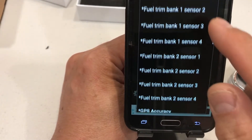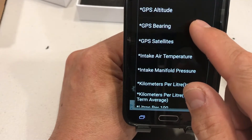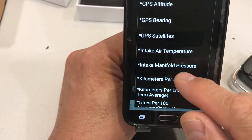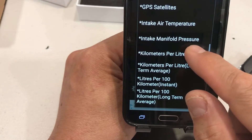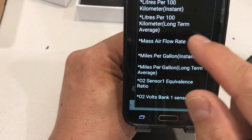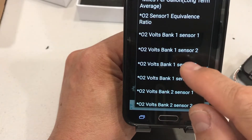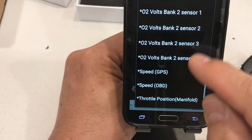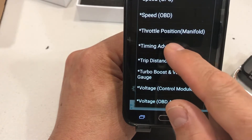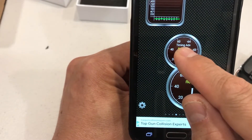You can scroll through many more options: GPS accuracy, altitude, bearing, satellites — those pull data from your phone. There's also intake air temperature, intake manifold pressure, mass airflow going into your intake, O2 sensors, speed, throttle position, and timing advance. Let's add timing advance as a small display and move that around.